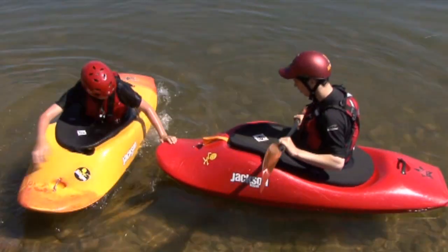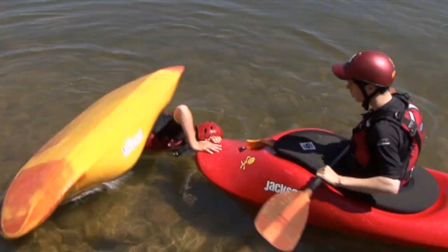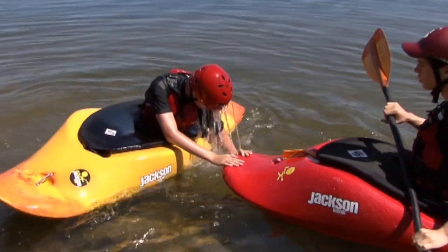After you've done that, go over and go completely upside down, holding onto the nose of their boat, and then pushing down, flip back up.